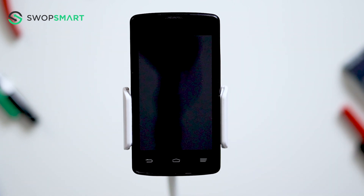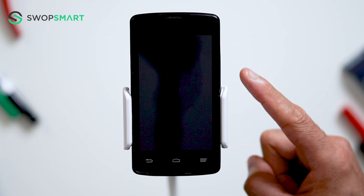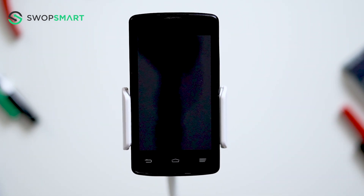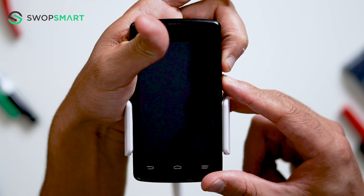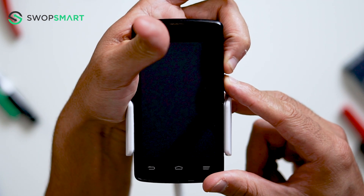To hard reset your device we will need to press the volume down button and power button. First hold the volume down button and then the power button until the ZTE screen appears and release all buttons.